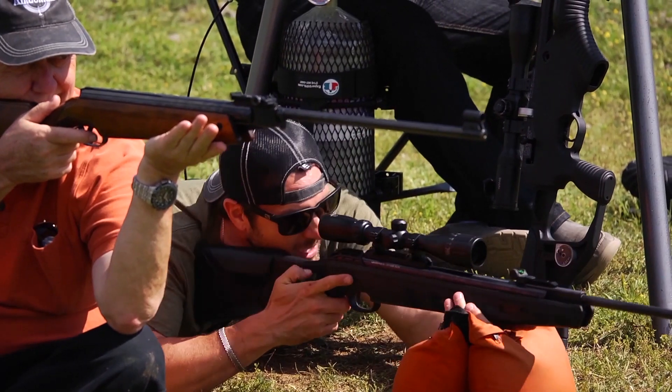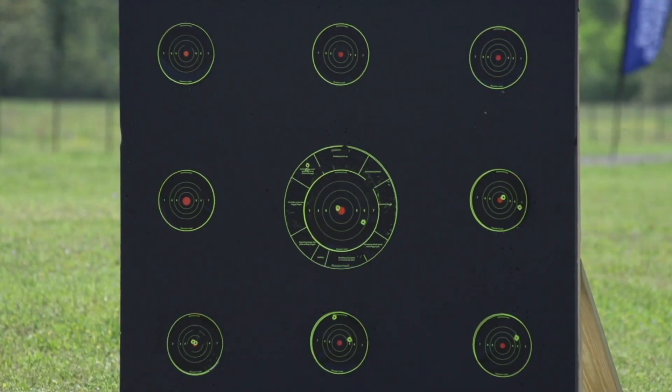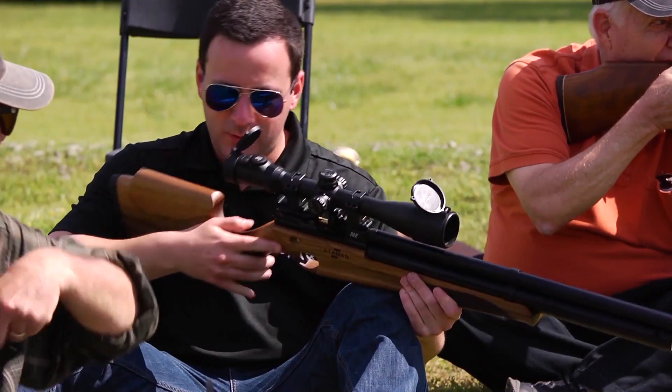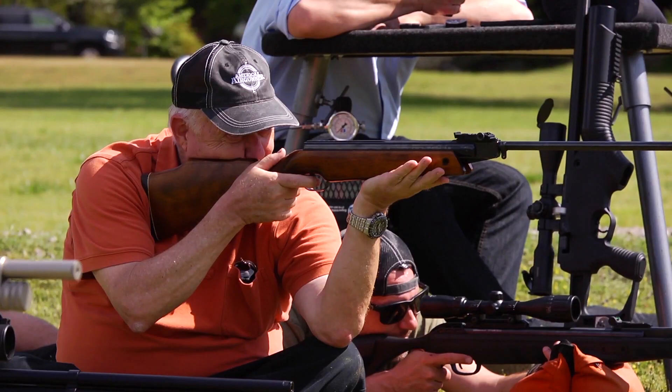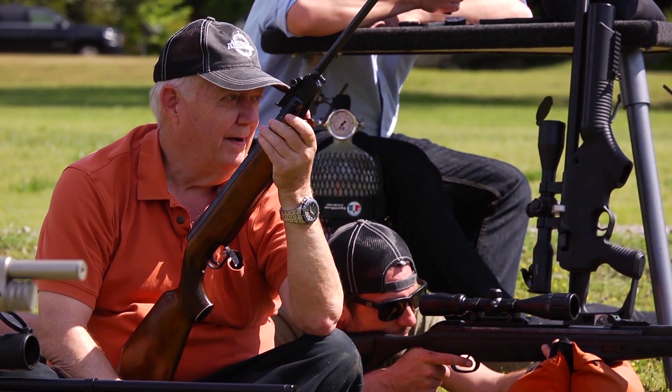Boom. Tyler's up. Oh yeah, baby — he's a champion. That's me — right in the nine ring, almost touching the ten. Beautiful shot. Keith, right below Tyler.